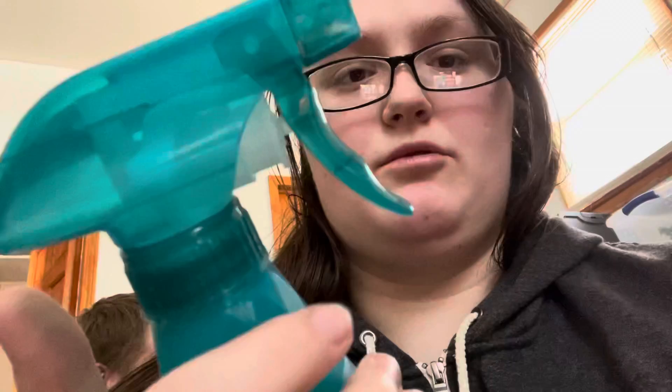This is what we use for mite spray — it's Natural Chemistry reptile spray. This is what we've used both times we had mites. Since we got the big gallon, we have a spray bottle now labeled so we don't accidentally think it's water.